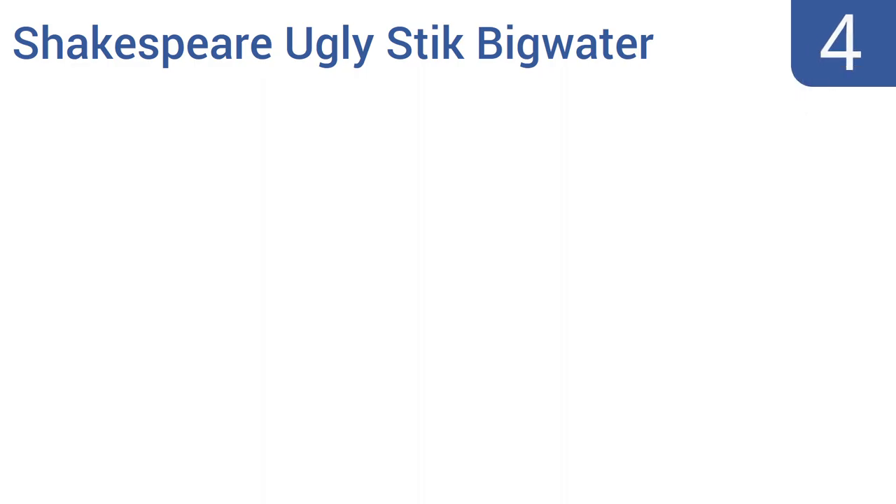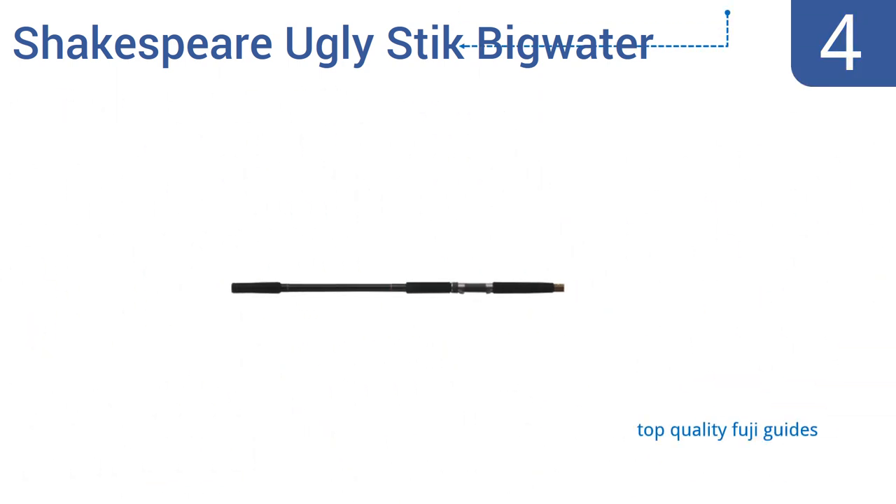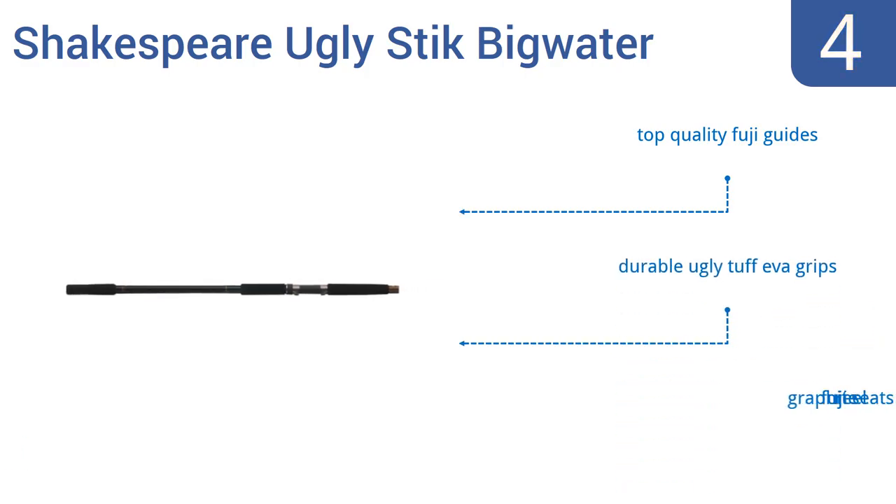At number 4, the Shakespeare Ugly Stick Big Water is an extra-long 10-foot rod that's comprised of two pieces, so it can be taken apart for storage and transport. It's ideal for shore and pier fishing applications. It boasts top-quality Fuji guides, durable ugly-tough EVA grips, and graphite Fuji reel seats.